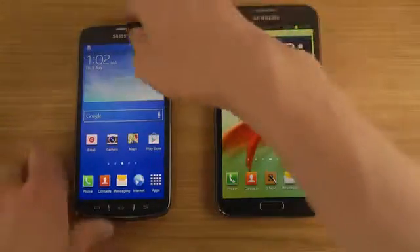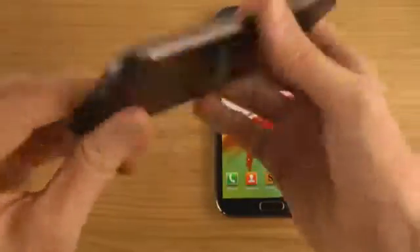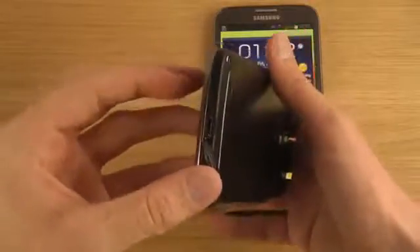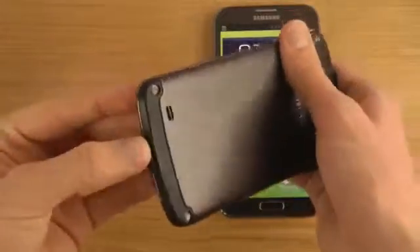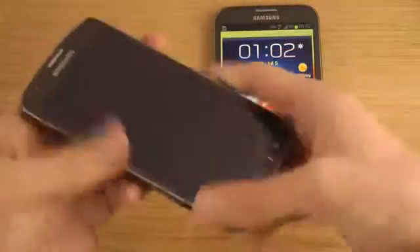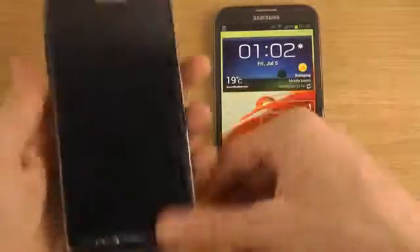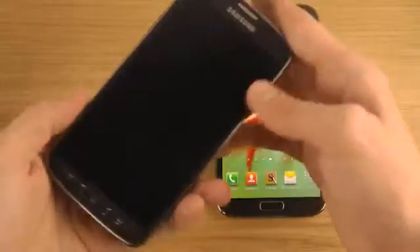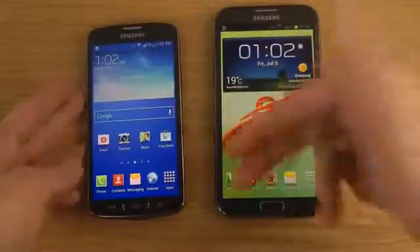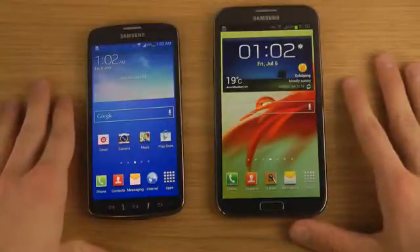Overall, both phones are great devices, but this one especially because it's water and dust resistant — definitely the choice if you want a high-end Samsung phone that can handle dust and water, as long as you close and seal the back properly. If the phone gets too hot while gaming, you can just put it in water to cool it down. If you want a specific video comparing these two devices — browser, gaming, or anything else — let me know and I'll see if I can make it happen. Peace!